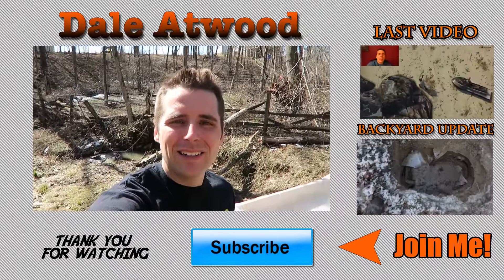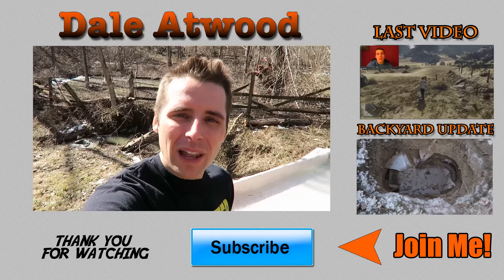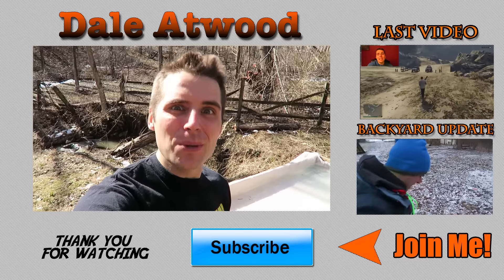Alright guys, if you want one of six custom keychains that no one else in the world has — these are unique, custom made by me with a special message on the back — leave a comment. I will pick six people and I will be private messaging you for your address. Best comment that catches my attention, I'm gonna send you a YouTube play button keychain from me. Thank you guys, I couldn't have done it without you. Thank you so much — it was such a good plan, such a fantastic plan. But you can't rely on the weather, can you? No you can't.